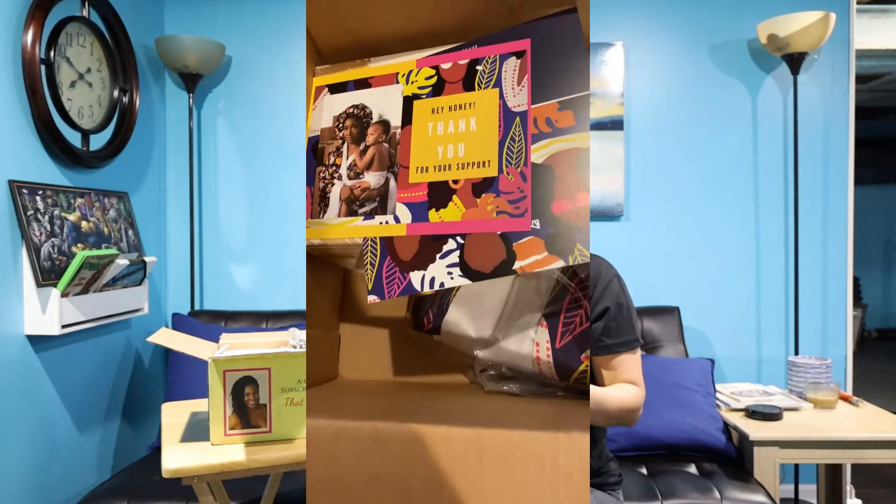The first thing I see is the tea — we have some amazing tea here. Let's read the card that she always sends to let you know what's in the box.